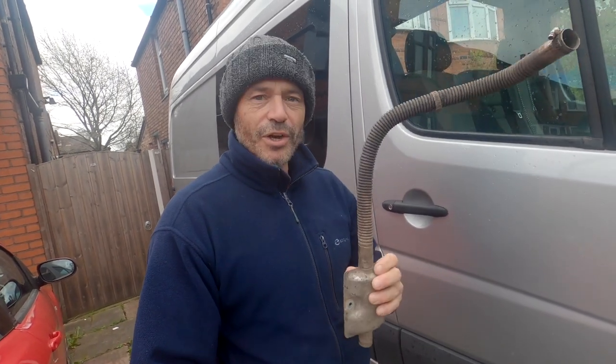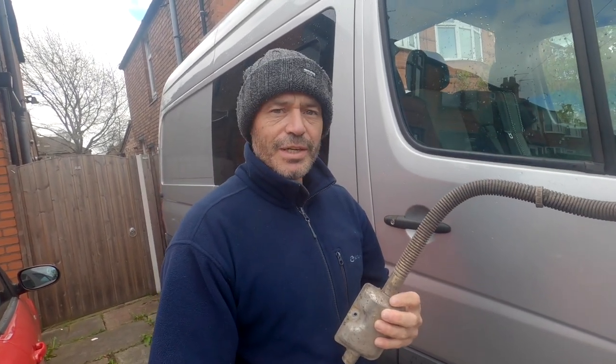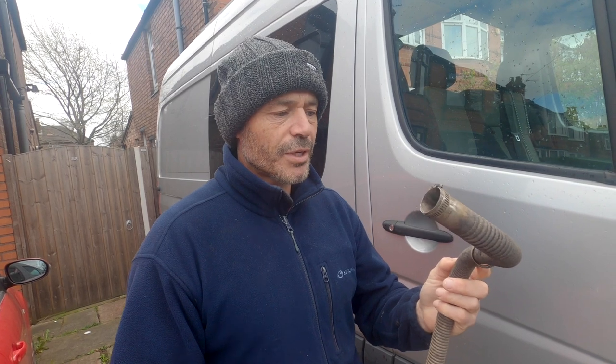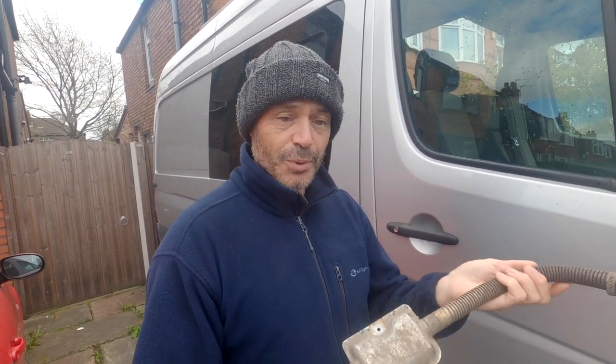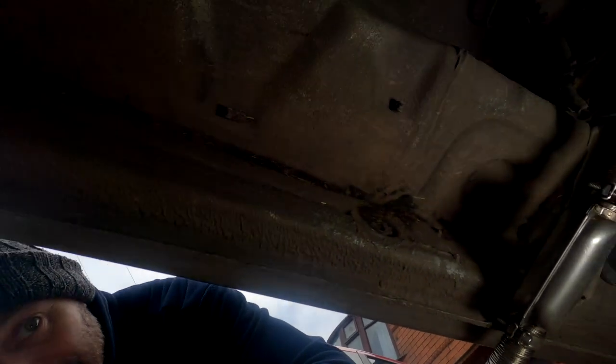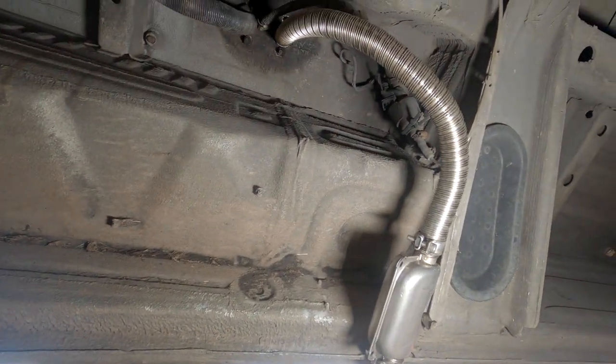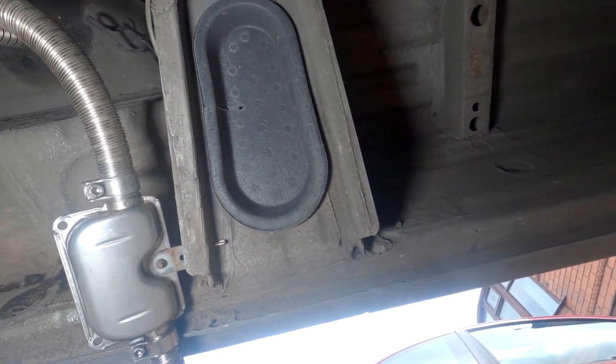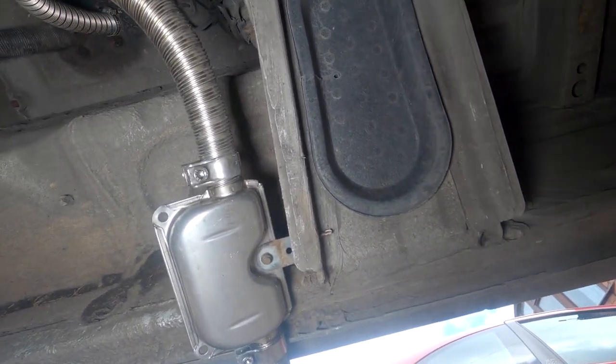So we're back again in a slightly quieter location. I've taken off the old Chinese muffler and actually it's not in as bad condition as I thought. This aluminium pipe — I thought it had rusted out more, but it probably would have lasted another year or two, so I could have just bought the muffler and put it on the end. But anyway, we've got a whole new system now. Let's put it under here — there we go, that is the whole new system put on.